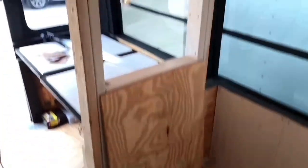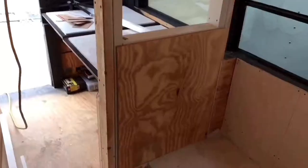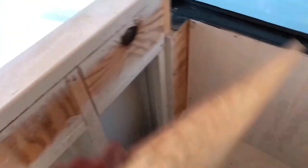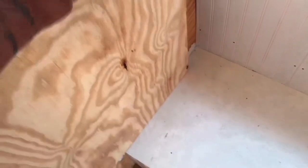While that is drying, I'm going to go ahead and address this wall for my bedroom, which has the window. Originally I had wanted to do like a pocket window where this slides up on like a little pulley system, which will also give me access to my hidden compartments — not hidden, but storage.